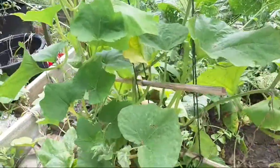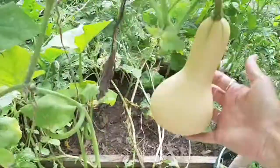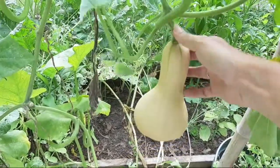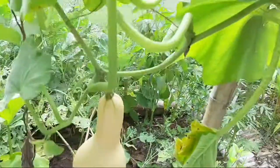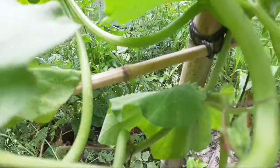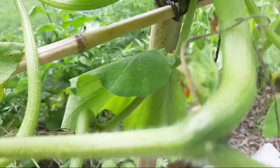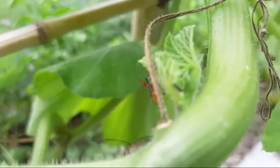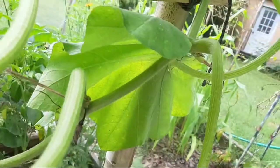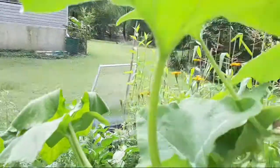Let's check around this butternut squash and see what's growing. Look — that's actually kind of small for a butternut, but it works for me. I still don't know what these things are — are these good or bad? These little red critters — what are they? I'm going to have to look that up and find out if I need to kill these things.